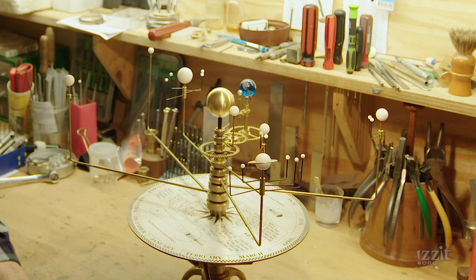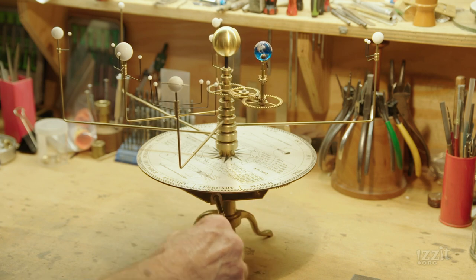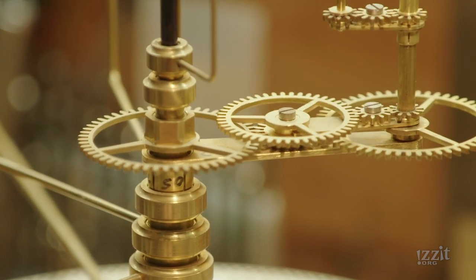The speeds are in the correct proportion. The way it works is that underneath this top part here there's a whole bunch of gears, and the number of teeth on the gears is chosen to give the different rotation rates.